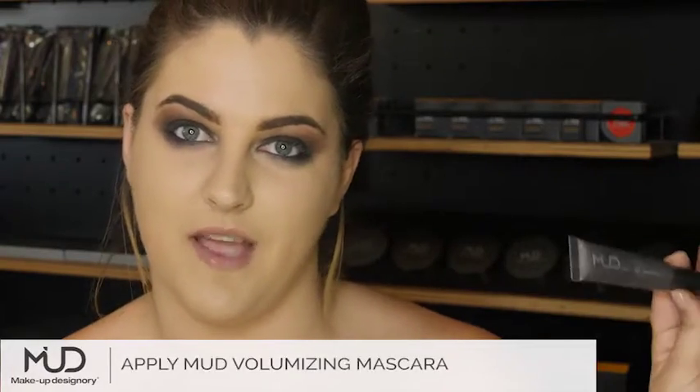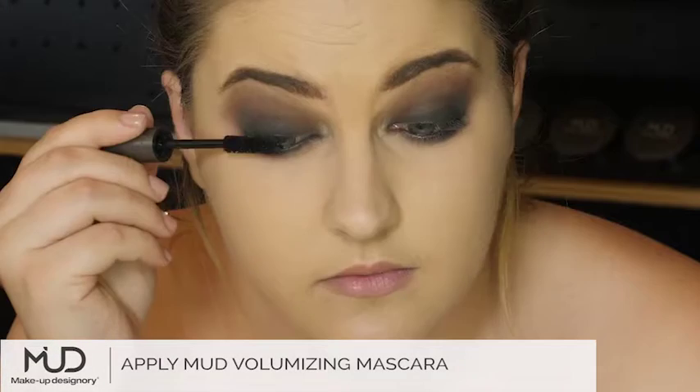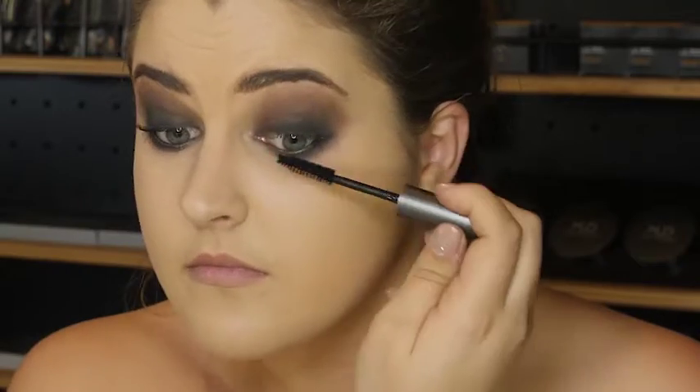I'm using Mud's Volumising Mascara. First, I'm going in with the mascara wand. I want a really, really dark look. That's why I'm doing mascara thick on the bottom lashes as well.